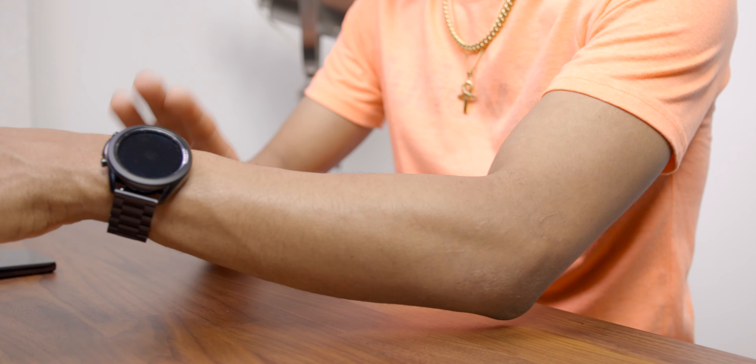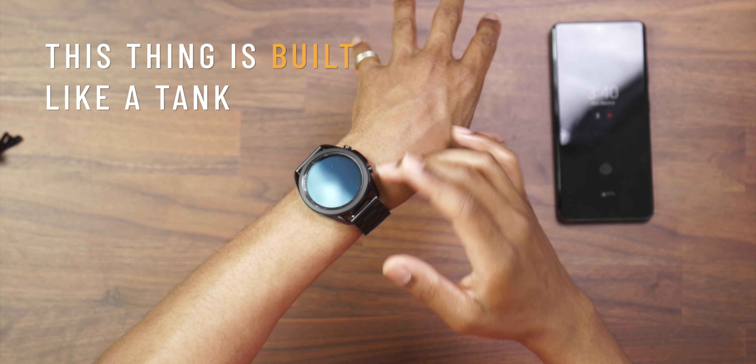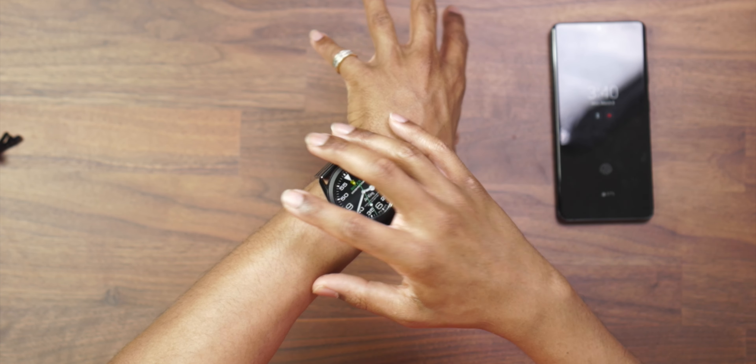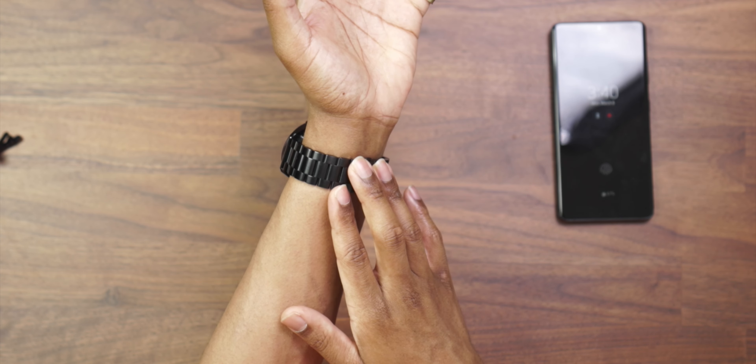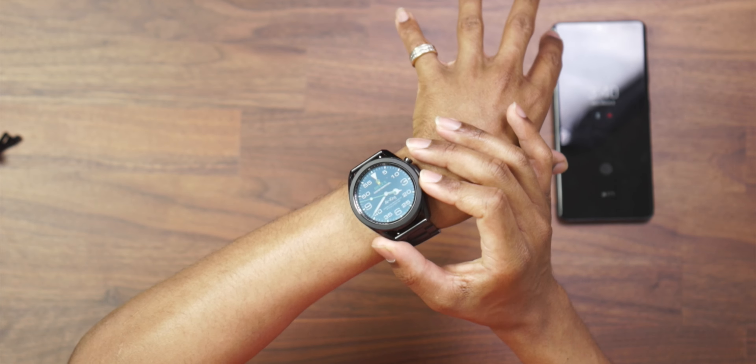Over these last six, seven months, this thing has held up extremely well. This thing is built like a tank — stainless steel body, gorilla glass on the front. I added my stainless steel band, and as you can see over this time, I don't even think I have any war wounds. That goes to show for longevity. For those of you who may have a workload that's a little more physical and rough, the Galaxy Watch 3 is an ideal smartwatch compared to some of the more fragile options on the market.